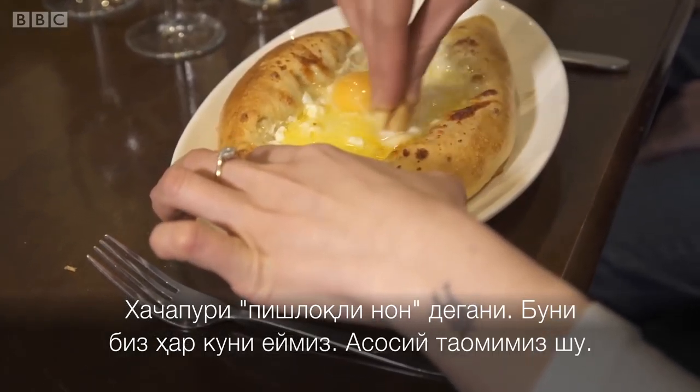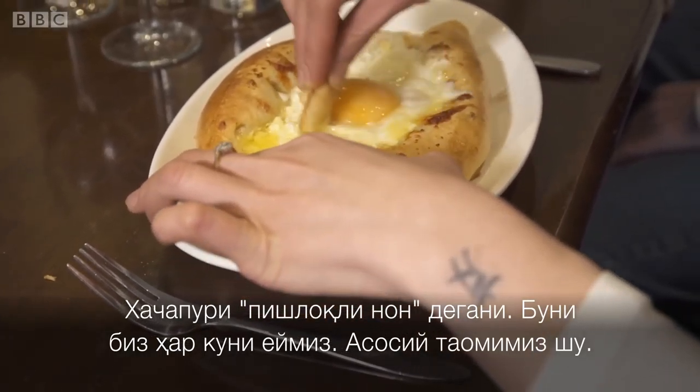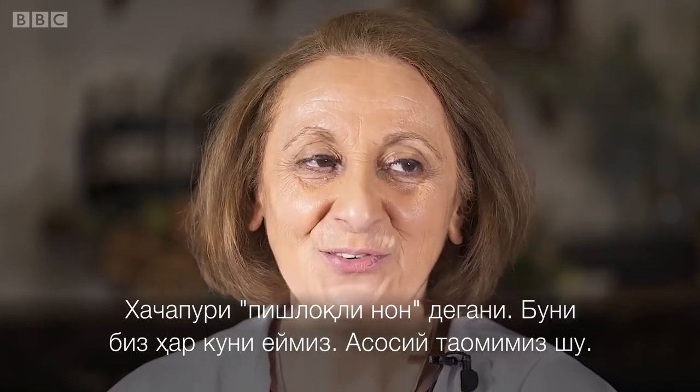Khachapuri means cheese bread. We eat it every day — it's so much a part of our life.